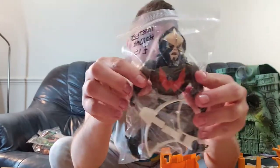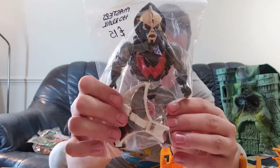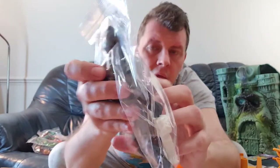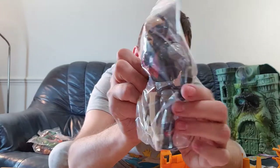Horak — technically not Masters of the Universe; he was the bad guy in She-Ra, which was the spin-off. He comes with his white crossbow and his body armour. To make him complete, he did have a red cape and one other accessory as well. Horak is the main bad guy in She-Ra.